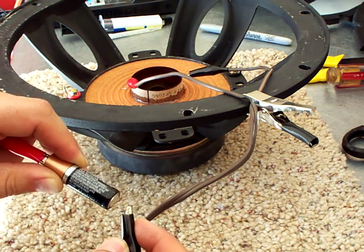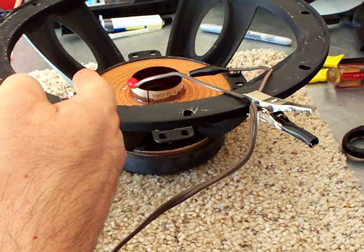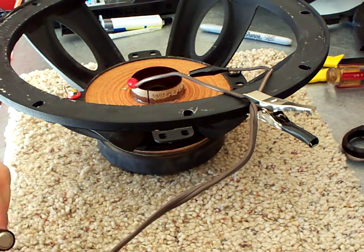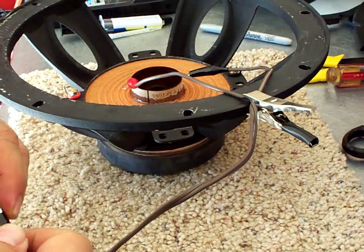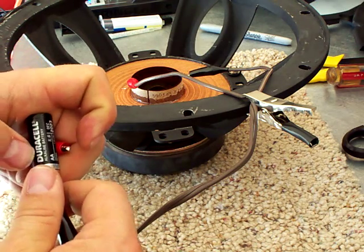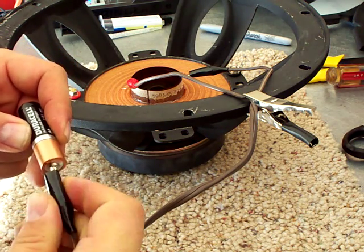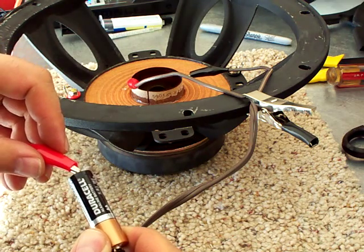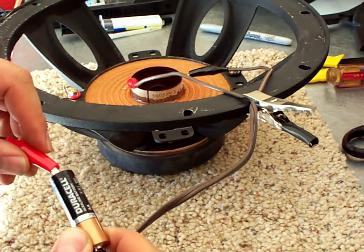That's telling me that the way I have this hooked up, that side is negative and that side is positive, because the voice coil is going up. Now if I reverse it — essentially just switching those leads on the actual speaker — you're going to see it go down. And that's how you can test which side is positive and which side is negative on a voice coil.